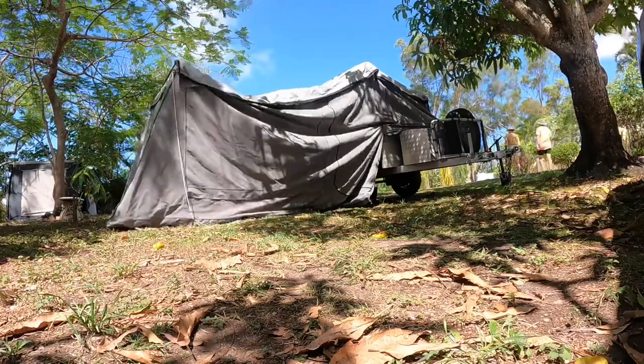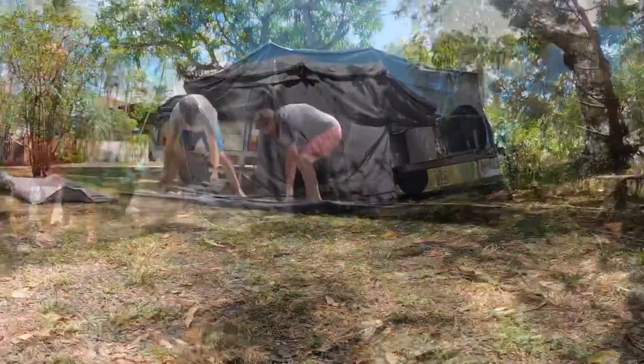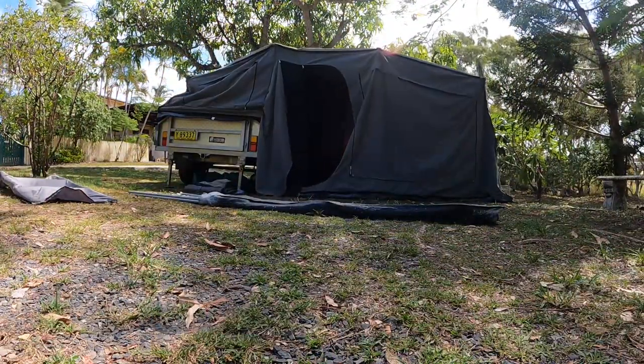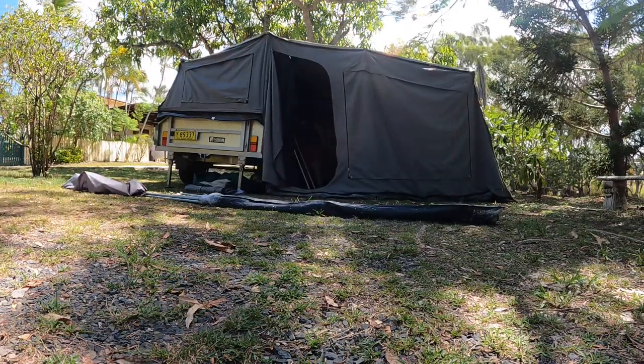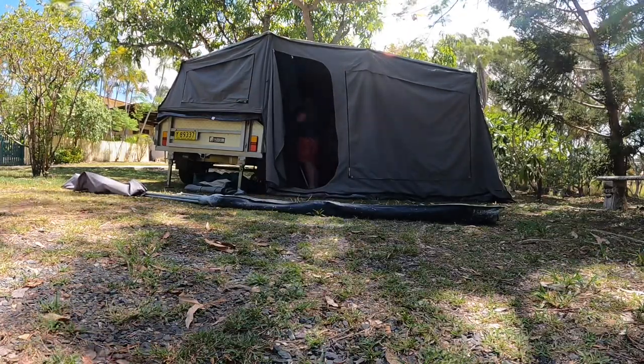One tip is we leave the spreader poles inside on the bed wrapped in just an old towel. That way, when we've got the main part of the tent pushed out, the spreader poles are just in there ready to go.